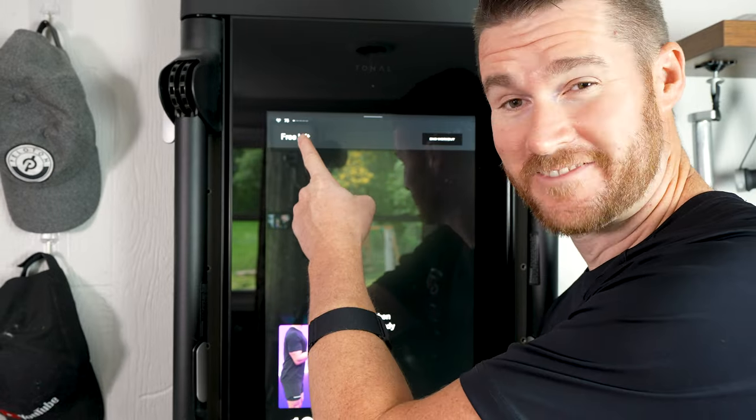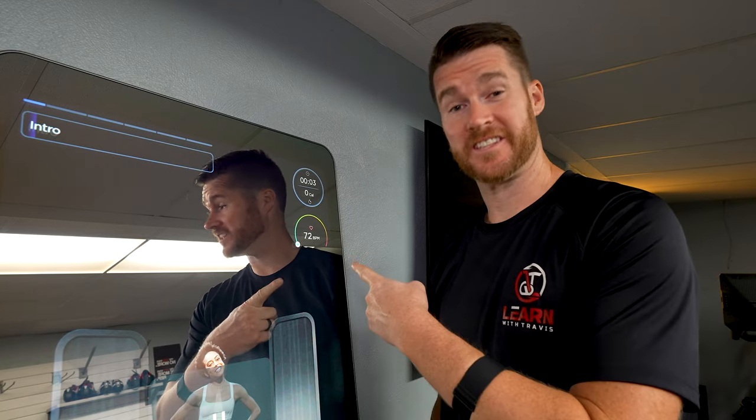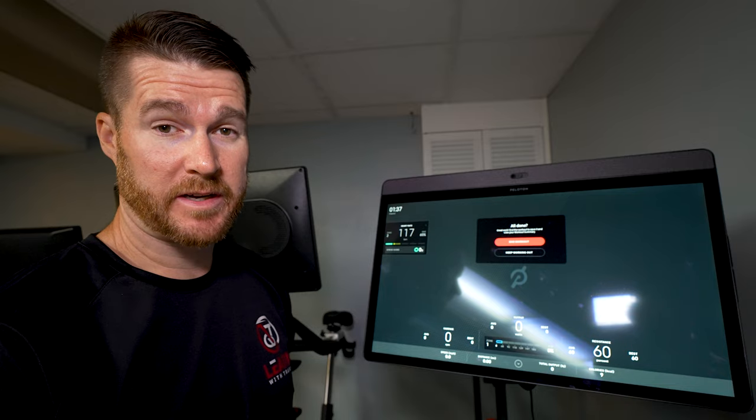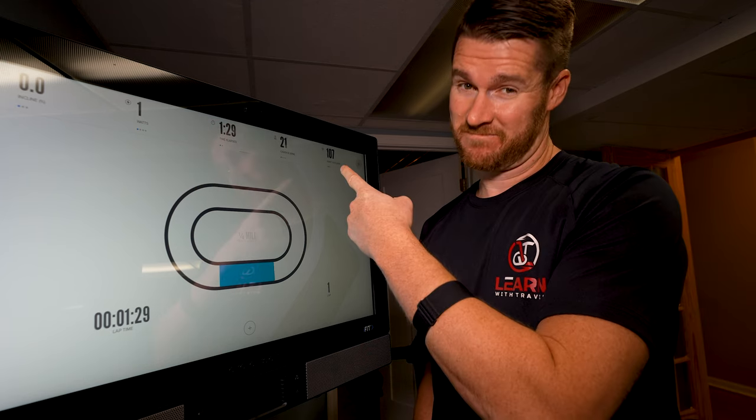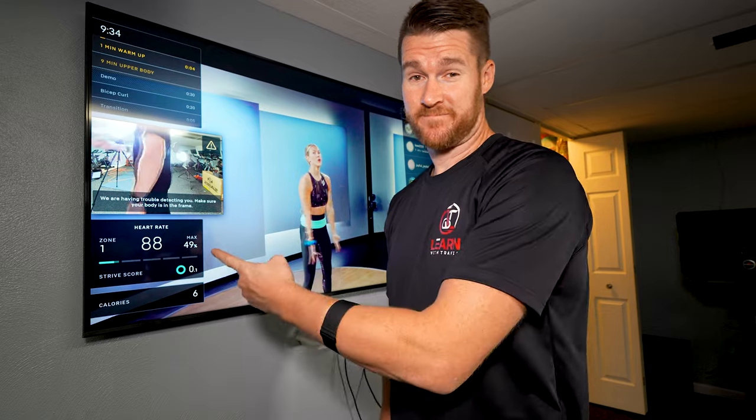Tonal? Check. Fits your mirror? Yup. Hydro Rower? Pass. Peloton Bike Plus? Yup. NordicTrack S27i? Sure thing. Peloton Guide? Right there.